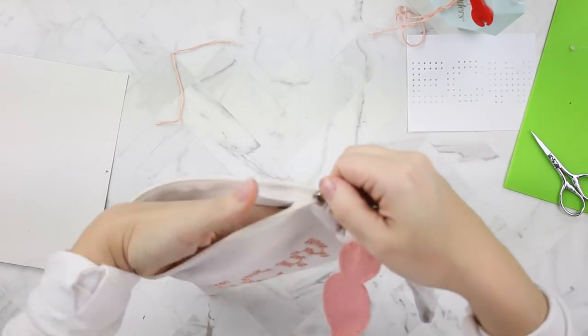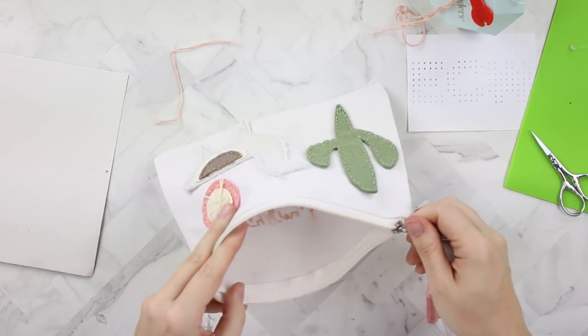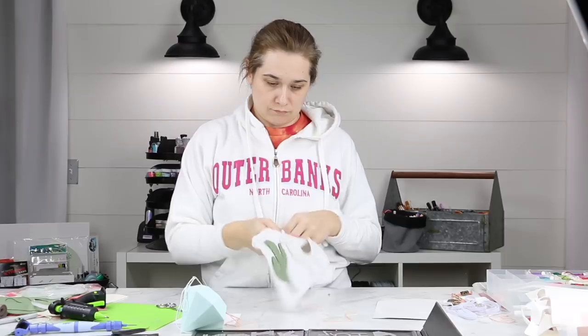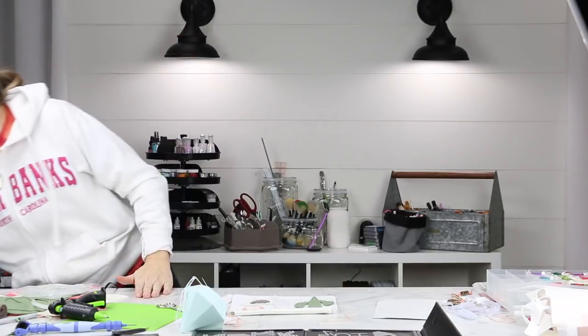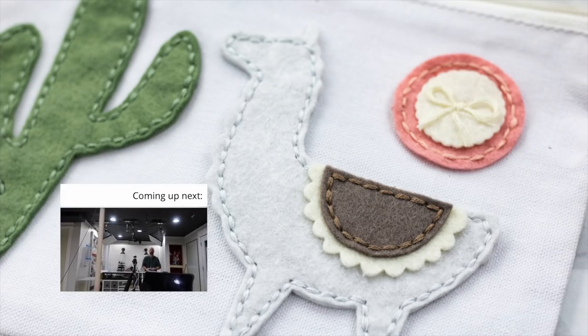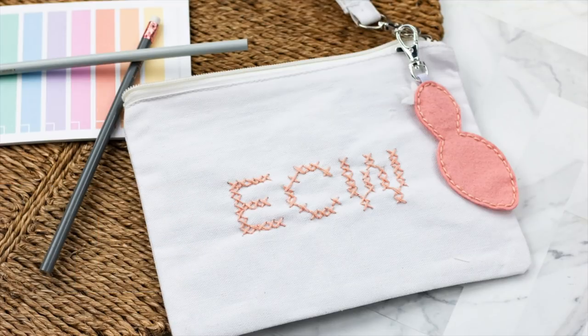It's about to look absolutely disgusting — how do they get so gross? That's it for my project today. Find me on social media. I love interacting with you in the comments, and until next time. Coming up next is a little bit of vlog footage of us just hanging out and having fun.